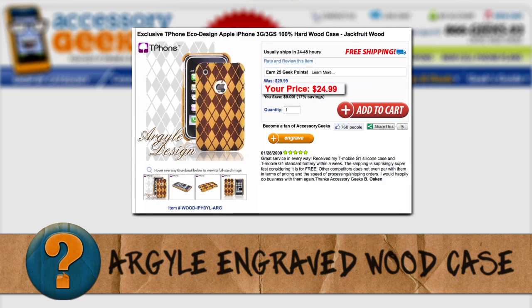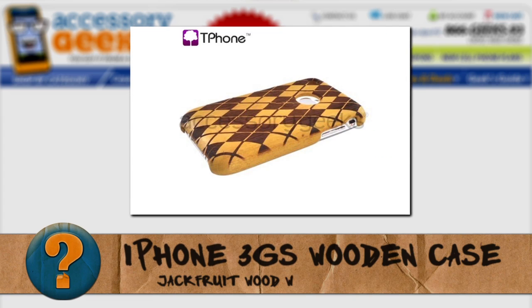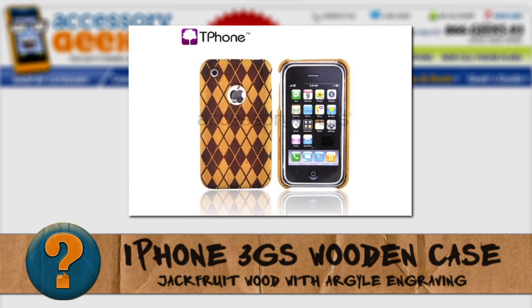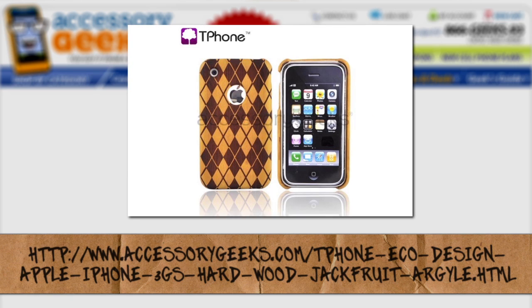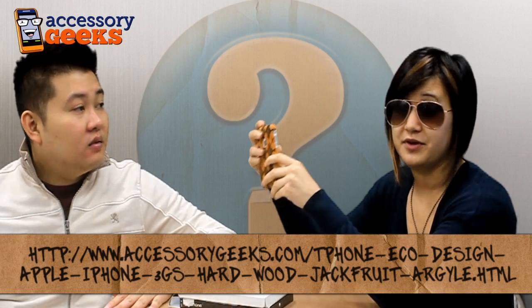I love the high contrast of the yellow against the brown — this is really nice. Apparently you can get these Jackwood cases on AccessoryGeeks.com for $19.99, but if you want the engraved version, it's $24.99. You can get just the plain jackfruit wood case if you want. The Accessory Geeks also have engraving services for $6.99 — they're actually the only ones online that allow you to engrave your cell phone cases.